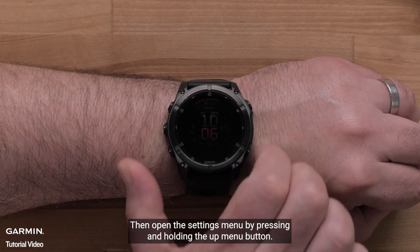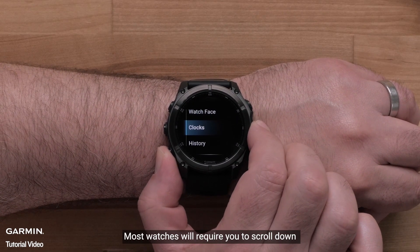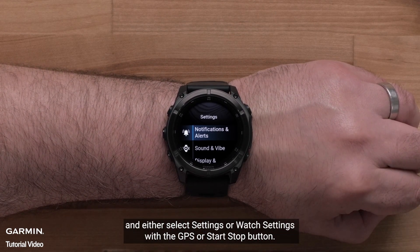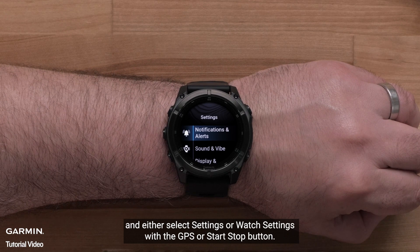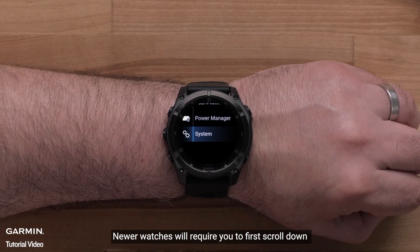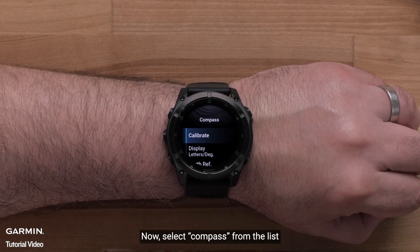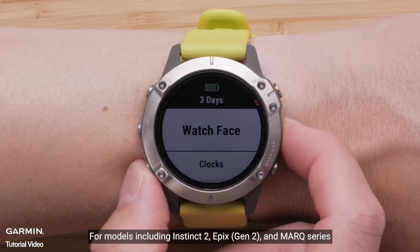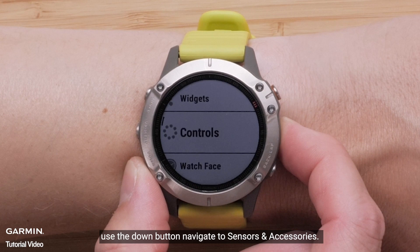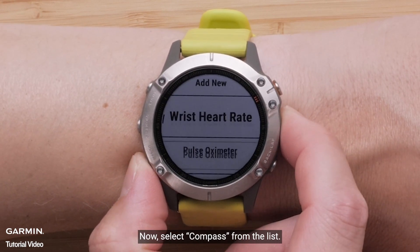Then open the settings menu by pressing and holding the up menu button. Most watches will require you to scroll down and either select Settings or Watch Settings with the GPS or start/stop button. Newer watches will require you to first scroll down and select System. Now select Compass from the list. For models including Instinct 2, Epix Gen 2, and Mark Series, use the down button to navigate to Sensors and Accessories, then select Compass from the list.